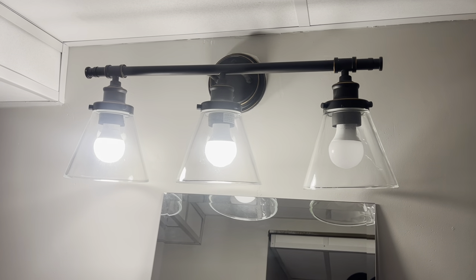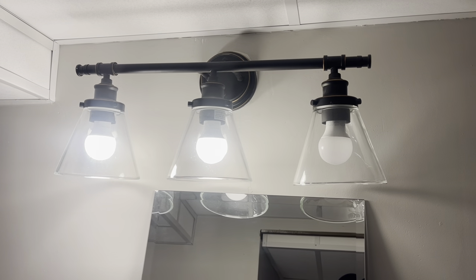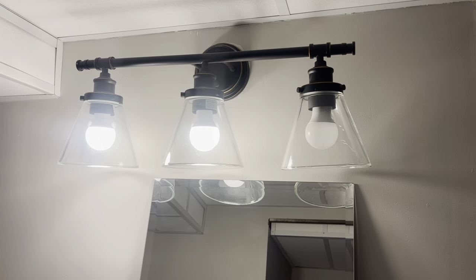Hey guys, James here. Wanted to give you guys an honest review of this vanity set that we got for our bathroom. We've had this for a couple years now and it has worked out fantastic.